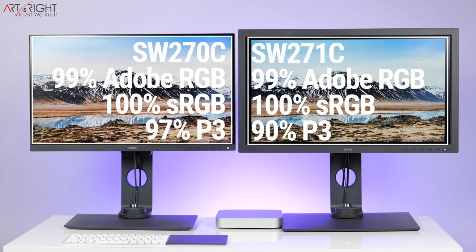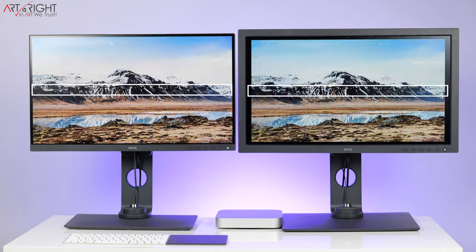Both displays can show 99% Adobe RGB — great for photo editing — and 100% sRGB. For P3 color space, there are slight variations: the SW270C shows 97% P3 while the SW271C shows 90%. Even with that 7% difference, both are above 90% and are considered really good. They both also have a 16-bit 3D LUT, updated from the first generation's 14-bit 3D LUT, giving you more color information to work with in adjustments.